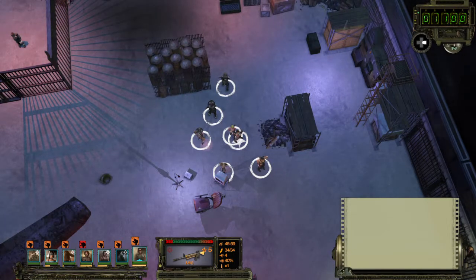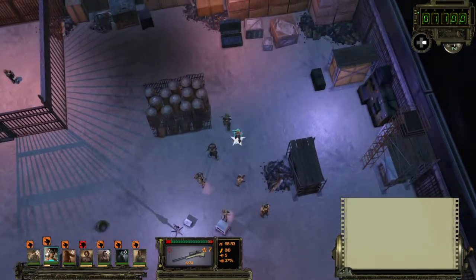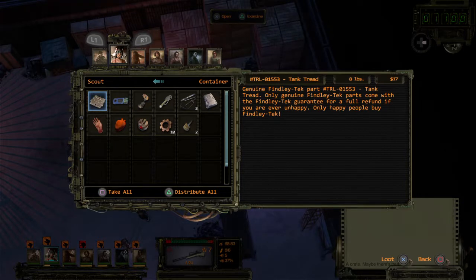Hello everyone, welcome to Bargain Gaming — we're gonna play excellent games without busting our wallets. This is episode 126 of Wasteland 2. What is this scrap? We will take that — genuine Finley Tech part, tank tread. Oh, eight pounds.